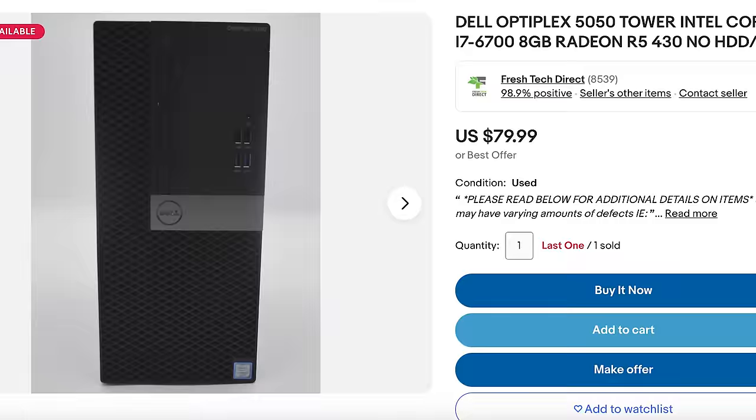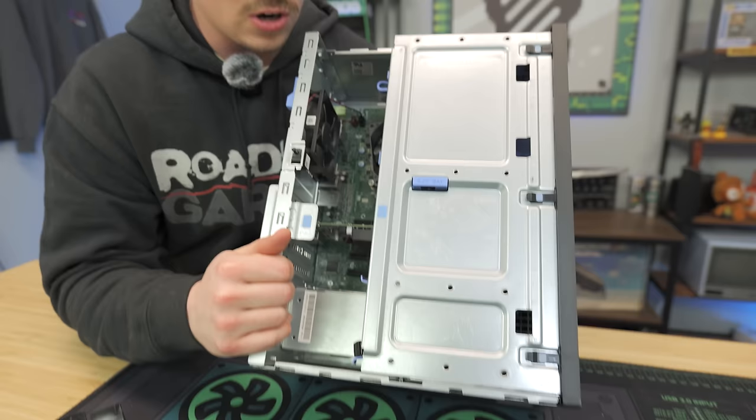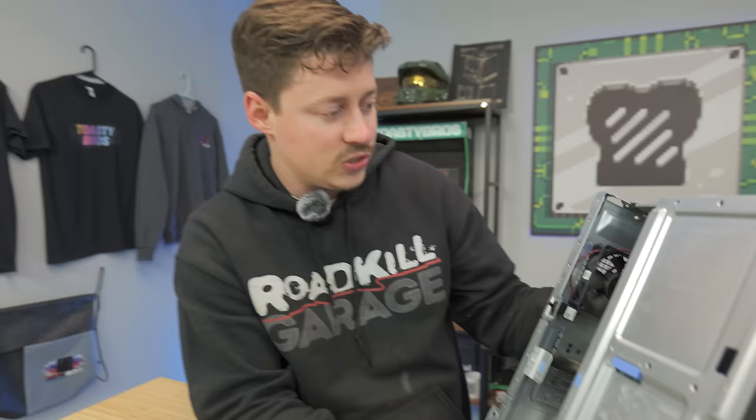That's one thing you'll notice with any of the small form factors or ultra-smalls — you're not going to fit any full-size card in them. This one actually has a graphics card included, funny enough. It comes with an R5 430, which is actually not a bad little freebie for $79. We also have a 6th gen i7, which is going to be a 4-core 8-thread processor.